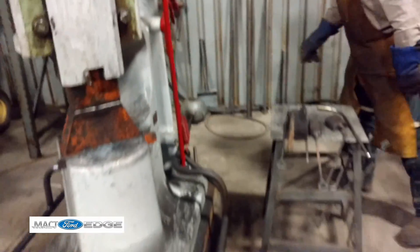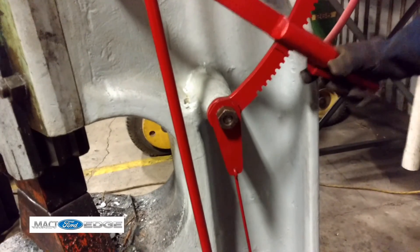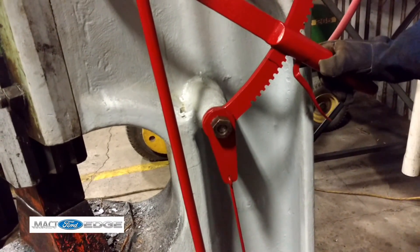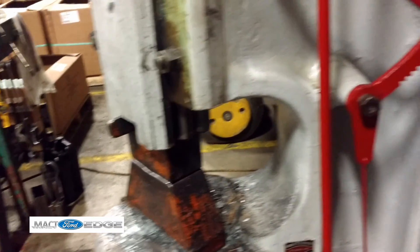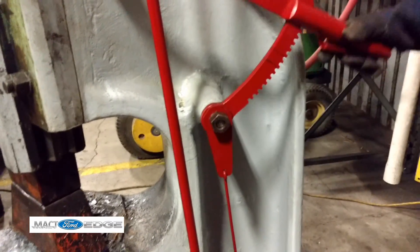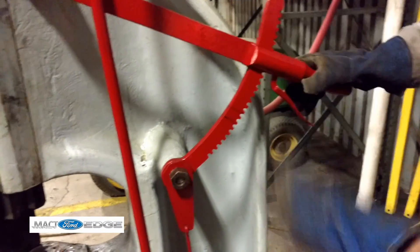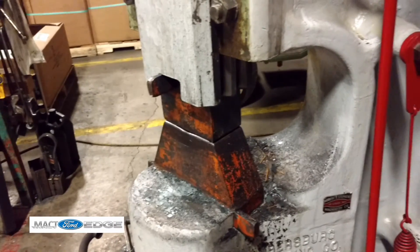Over here, this is how it controls my stroke. Right now I have it up about middle of the stroke, so I can still use tools under it. Down here I can make it so that it cycles down near the bottom. And up here I can make it so it cycles up a lot higher. Would that increase the impact if you go higher?